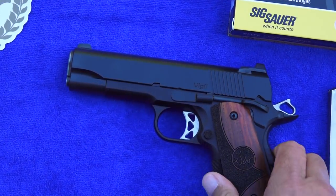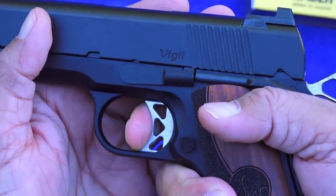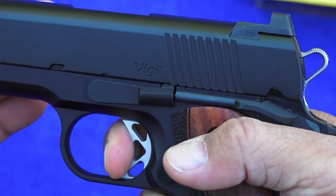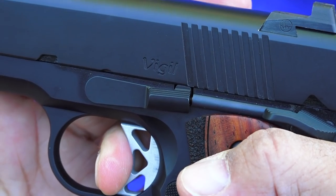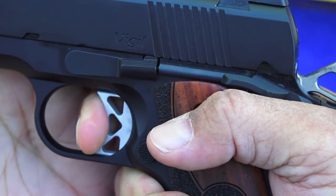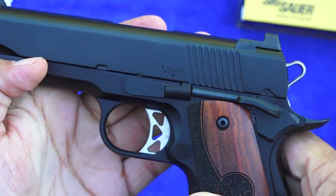Let's talk about the trigger. I was very impressed with it. It's got minimal take-up — that's it — and then about four pounds later, that's the break. On the reset, it immediately jumps out with a strong push, extremely positive, and then you're on the trigger again. Really easy to fire off that reset and get that second round downrange very fast.